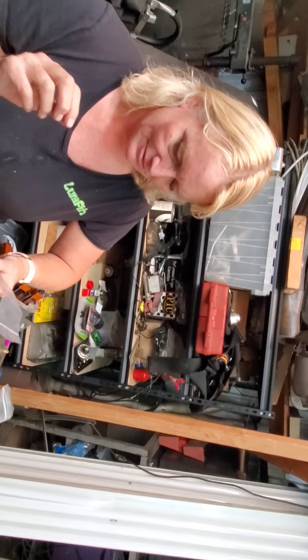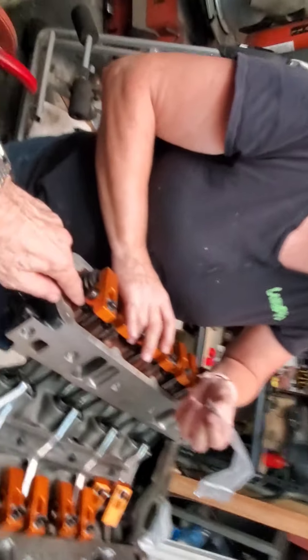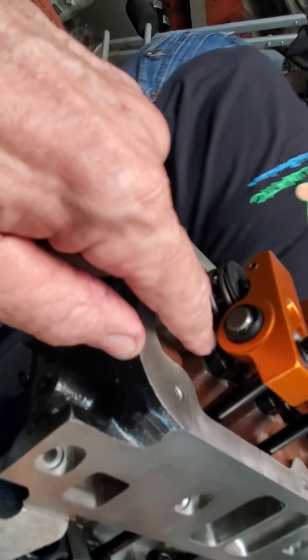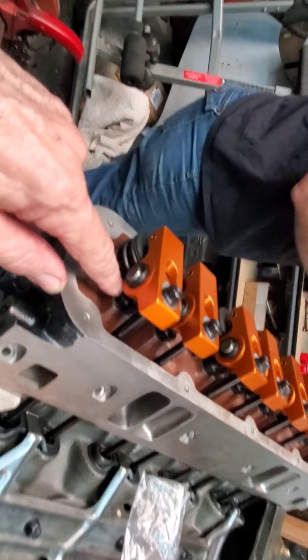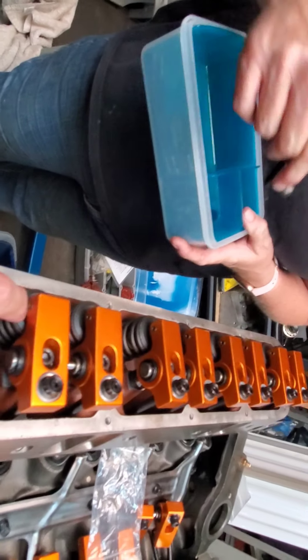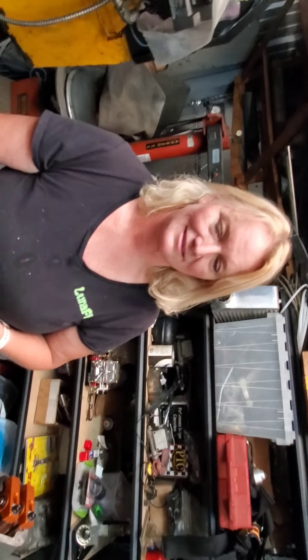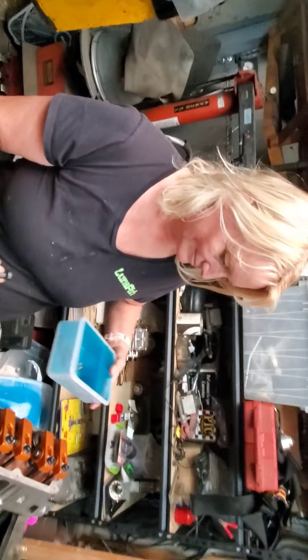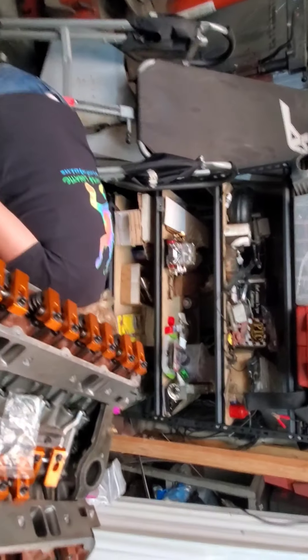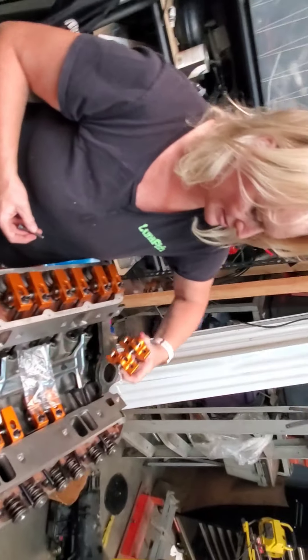The Harland Sharp rockers came with the pedestals — these deals right under here — but the trouble is that to have the correct height so that the roller rides right on the center of the valve, we had to use 120 thousandths of spacers in addition to the pedestals that came with the kit. I'll show you a little bit of how that works.